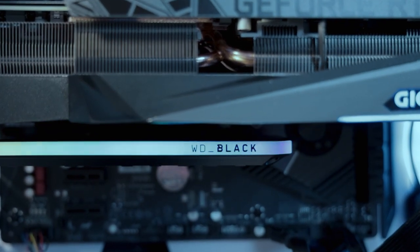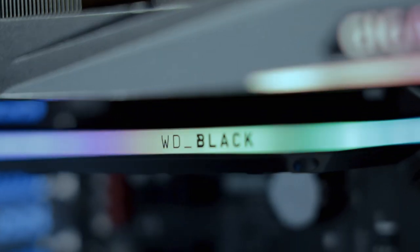The RGB lighting is completely customizable through the WD Black dashboard that you can download from their website. It's also compatible with other RGB ecosystems you may have, whether it be RGB Fusion, Mystic Light from MSI, Aura Sync, and many others.